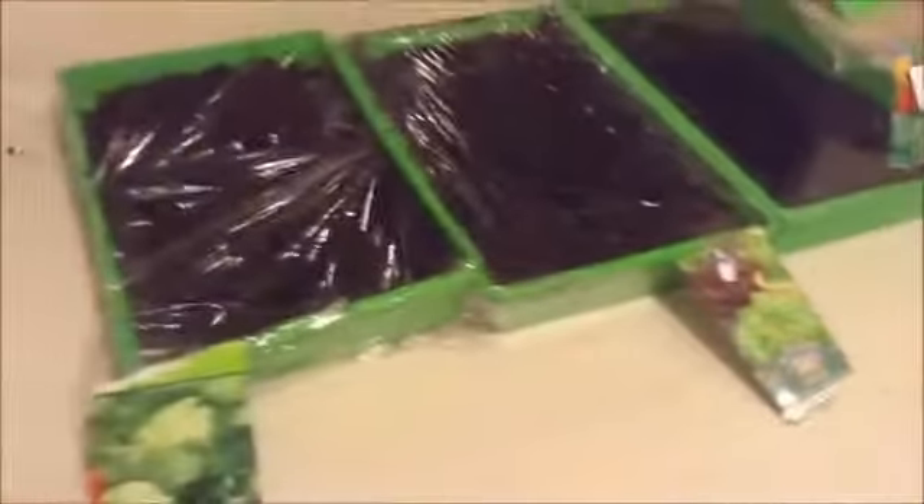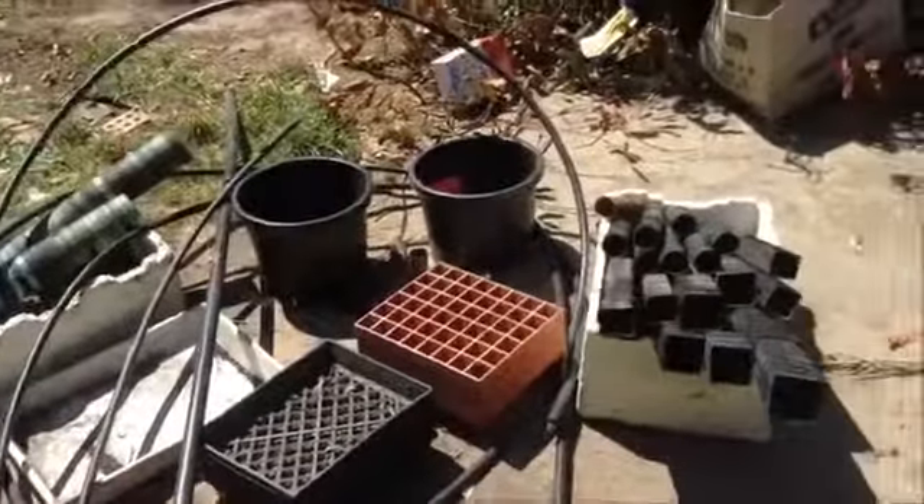I've got three different types of lettuce, and that one's got two in there as well — four different types if you count the colours. And there's my little stash, my haul.